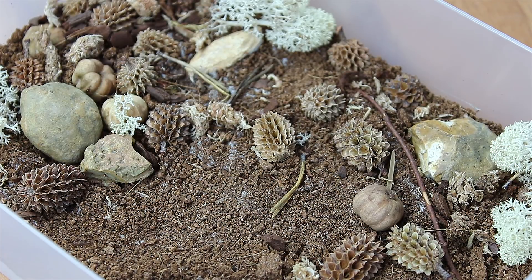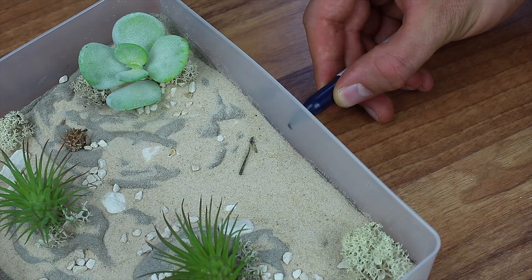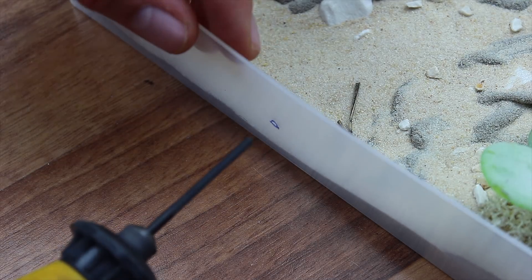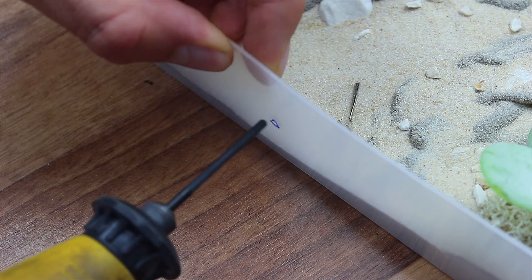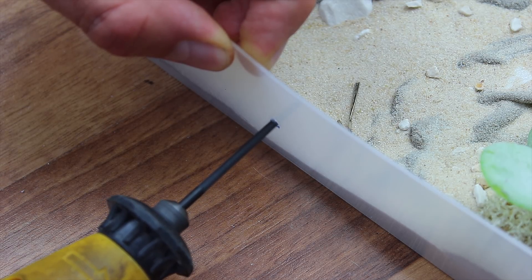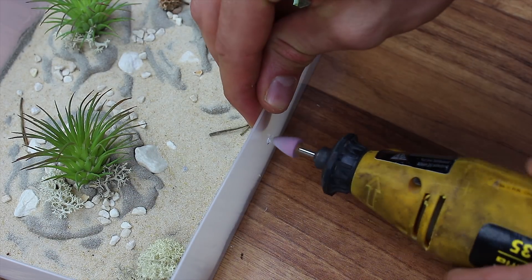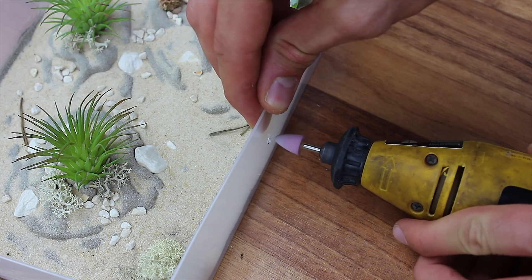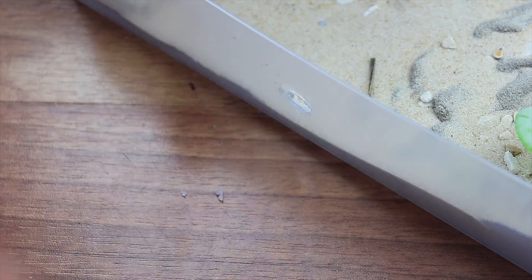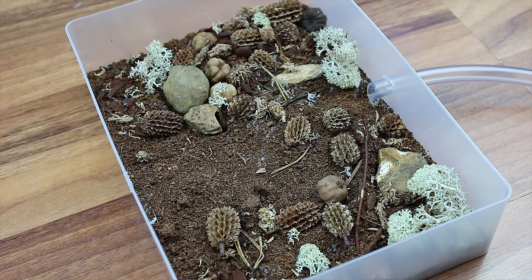Before we introduce this foraging area to a colony, we need to create some entry holes for tubing. When I drill a hole through plastic, acrylic, or perspex, I drill a small incision first with a micro drill piece — this will keep the main drilling in the location where we want it. I tend to use a small dremel to shape my entry holes, as they are easy to control and usually come with some great attachments like this sandpaper cone. Now that the foraging areas are ready, I think it is time to use one of them for a colony.